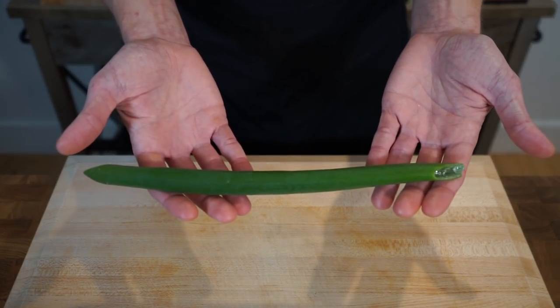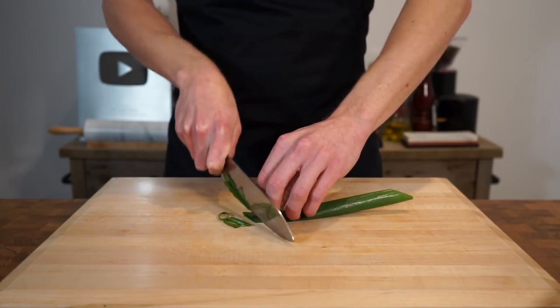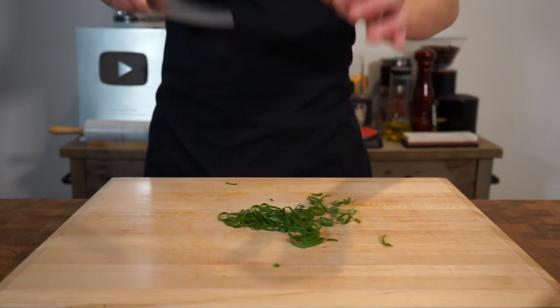Last but not least, take the green stem of one spring onion or scallion and thinly slice it into either diamond or circle-shaped pieces depending on the angle you cut it at. This will be used as a garnish, so just pop it aside for the time being.